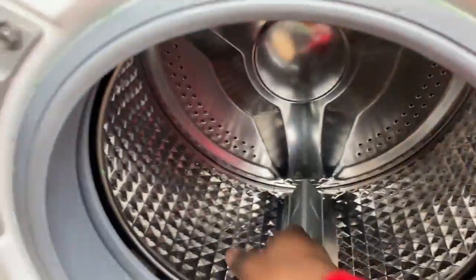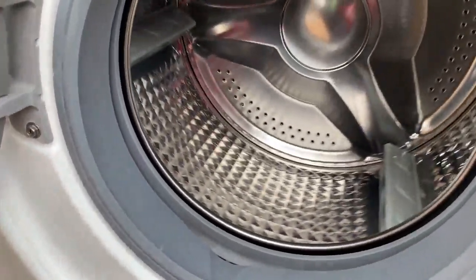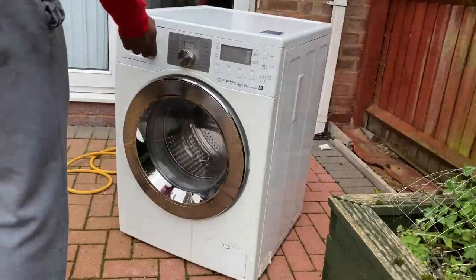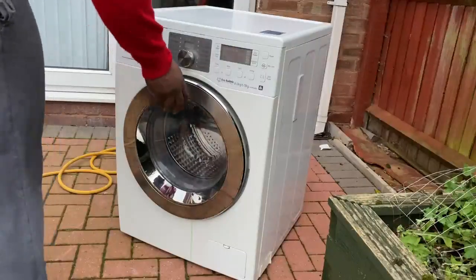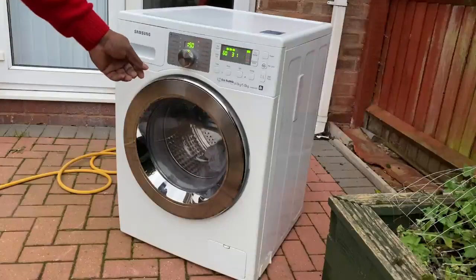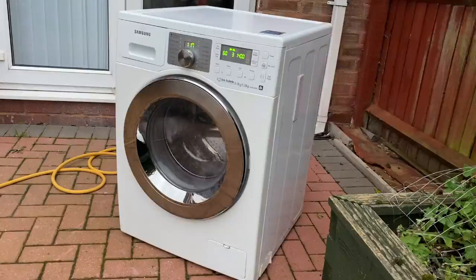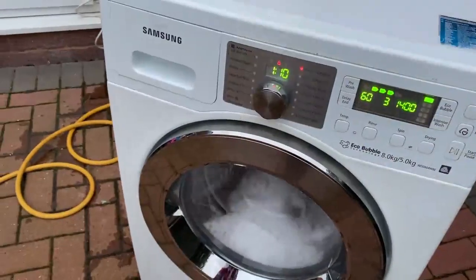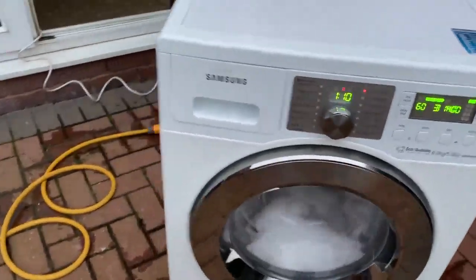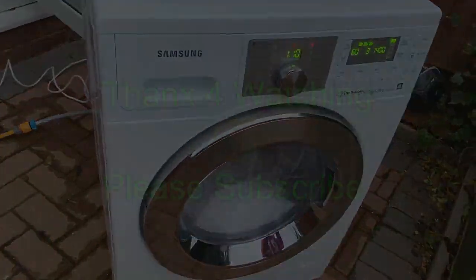As you can see — no more shaky drum, solid. A tip: a bit of fairy liquid is what I used to put the drum seal back in, makes it a lot easier. I'm putting a bit of soap in and chucking a cloth in to give it a try — and it seems to be running fine. I'll let it run for a few days to fully test it. The floor's wet but it's not from the machine — just the supply hose. Thanks for watching, please subscribe.